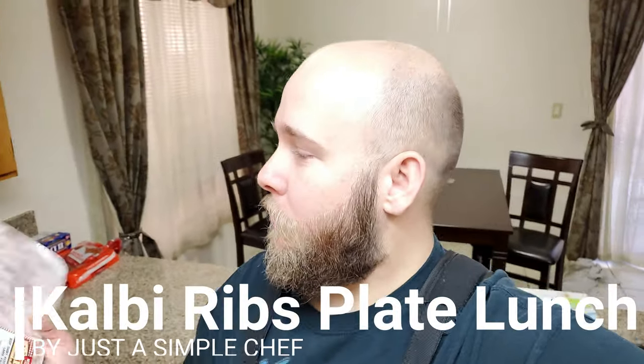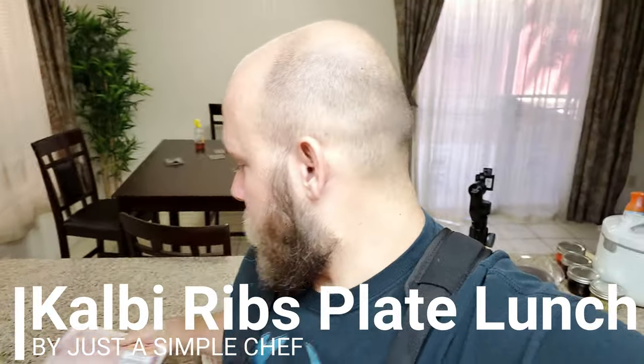What's up, everybody? So today we are going to be doing Calbee. My dog just did a big old stretch. So we're doing Calbee today. We got frozen Calbee bones here — or ribs as people call them. We're going to go ahead and soak them in water for about an hour because we want to pull out all the blood from the meat and also defrost them. And then when we put them in the marinade, they'll really soak in that marinade.